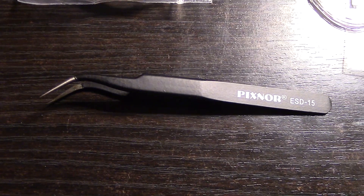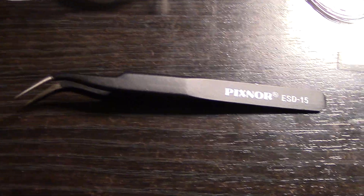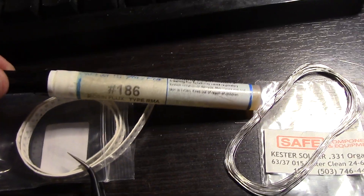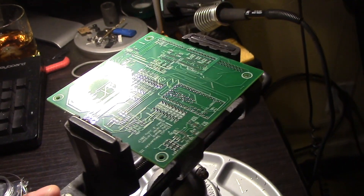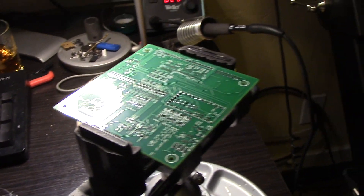You need some kind of pliers — I have these which are just like a dollar or two off eBay. And probably among the more important things, you need a flux pen — very good to have. And nice to have is a Panavise or similar, something to hold the circuit board while you're working. So anyway, let's get started.